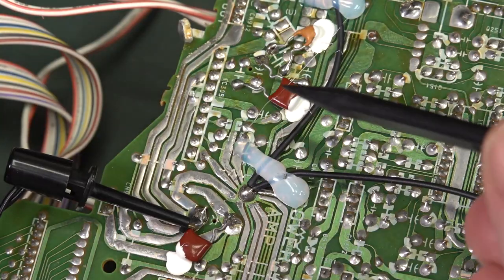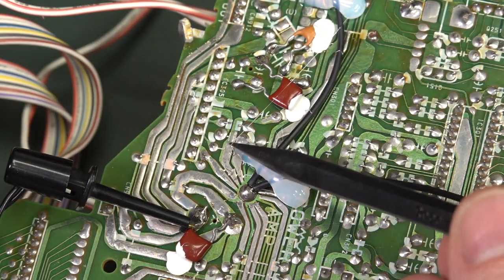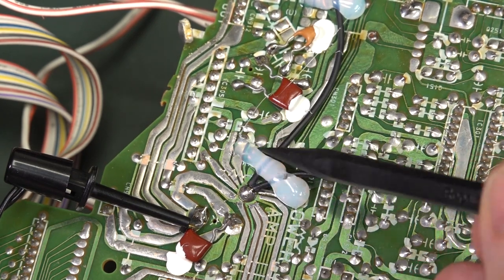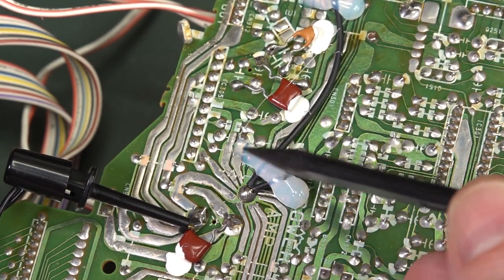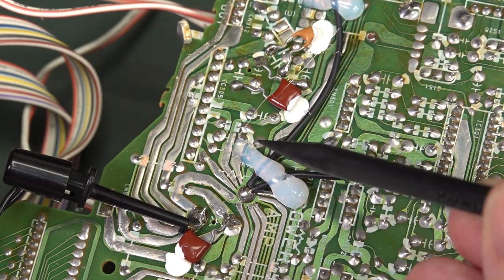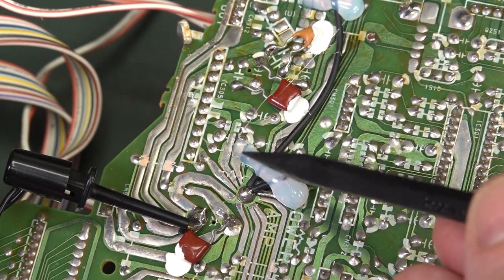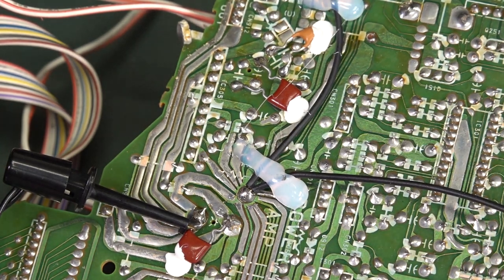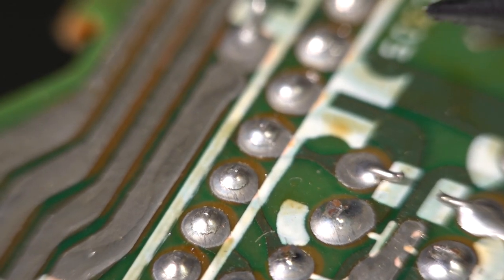Interestingly, those caps are down around here basically under this hot snot. Hot snot's usually pretty good, but I'm just going to remove that to see if there's any contamination causing it to come a gutter. Houston, we've found the problem. I should have given this a better visual inspection.